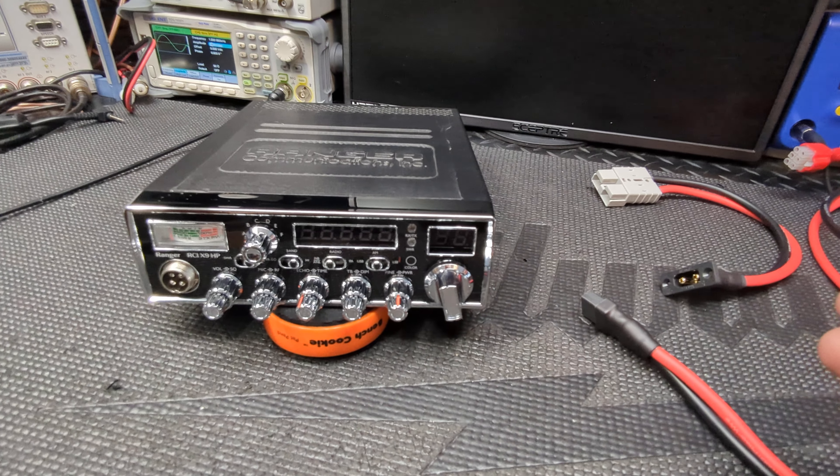All right guys, have a good one. Just wanted to touch on these power cords and connectors and refresh everybody on these XT90s. They're great. I think a couple other shops or guys are starting to use them now — they're getting a little bit more popular. So take care and we'll catch you in the next one. Radio Garage, we're off the key.